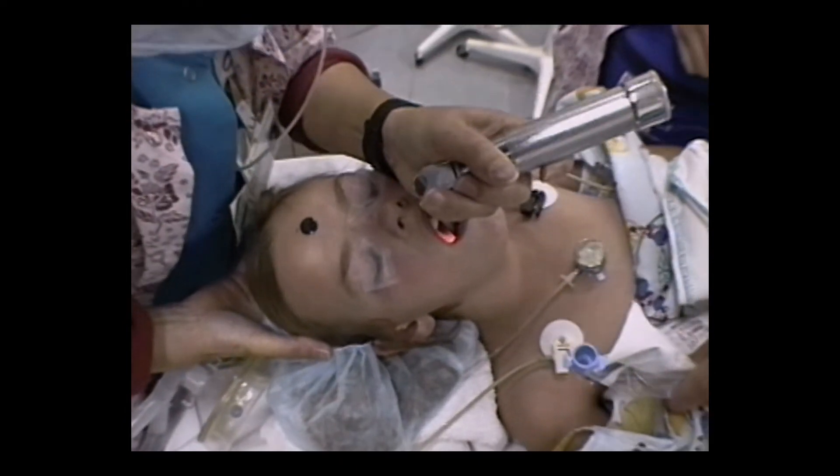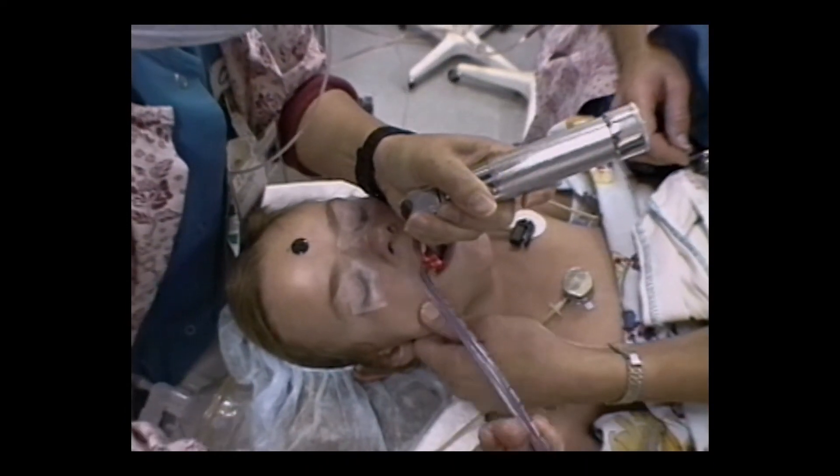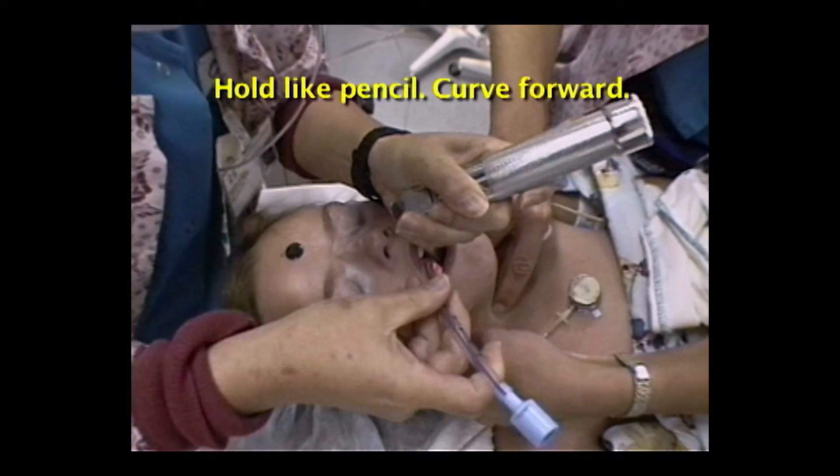Pick up the tube with your right hand. You can also ask your assistant to hand it to you in the correct orientation for insertion. Hold the pre-selected tube in your right hand like a pencil, curve forward. Keep your eyes on the trachea and maintain control of the blade.